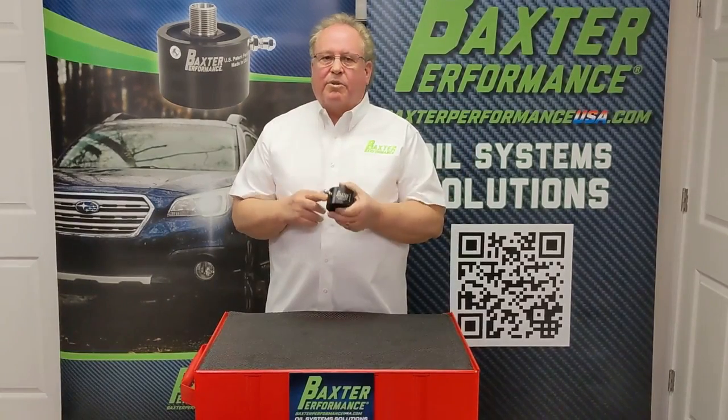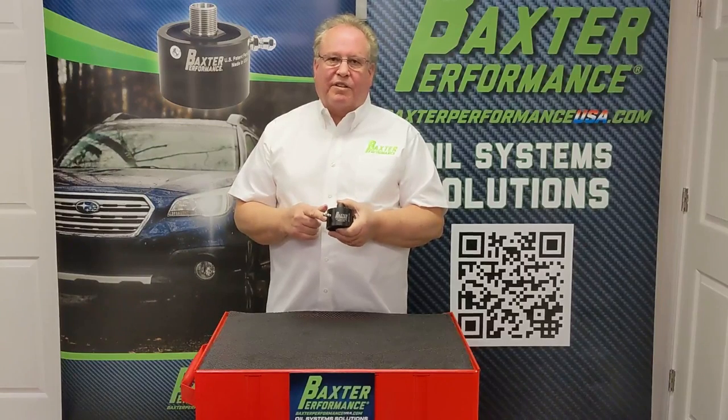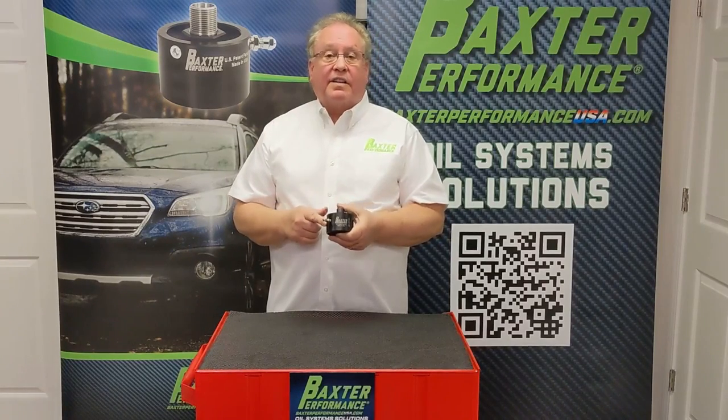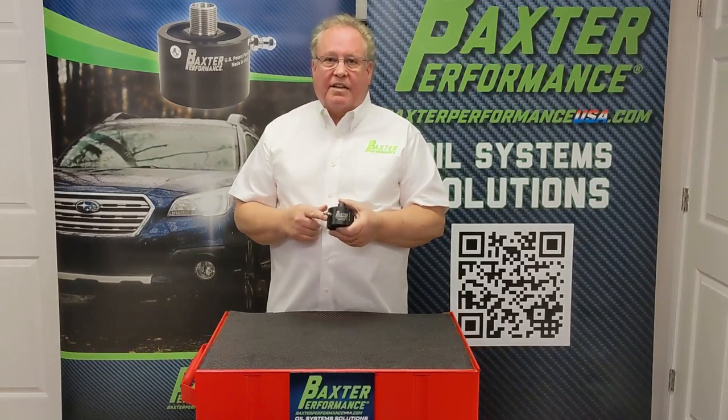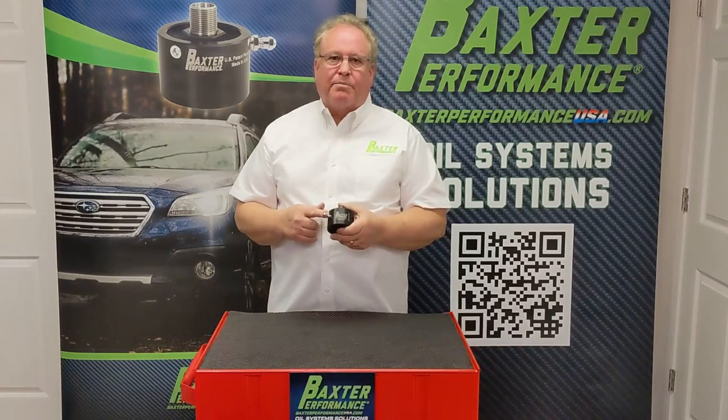Check out our Subaru anti-drain adapter and take better care of your Subaru engine. You can find us online at BaxterPerformanceUSA.com. I'm Kevin with Baxter Performance Oil System Solutions.